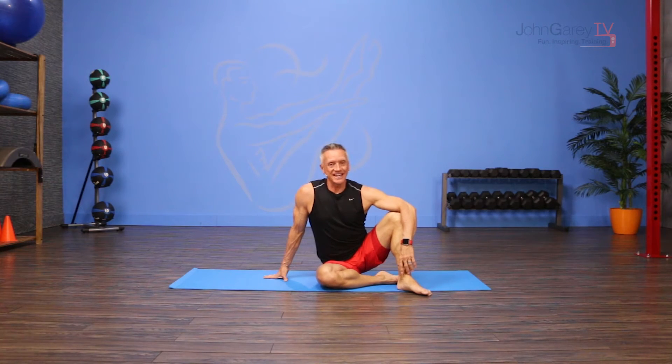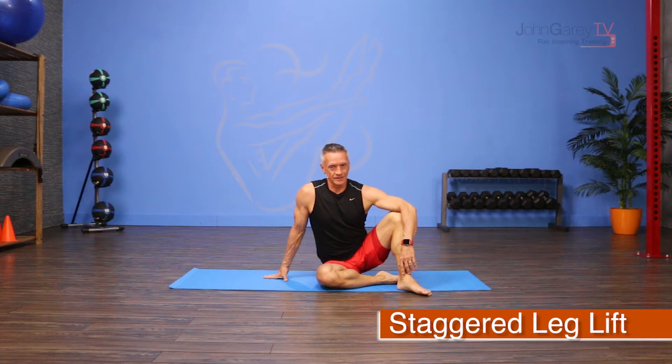Welcome to John Gary TV and the move of the day. Today we are taking an exercise from the Pilates mat repertoire — it's the second in the side leg lift series. So it is staggered leg lifts.